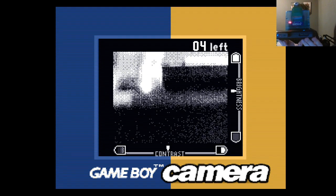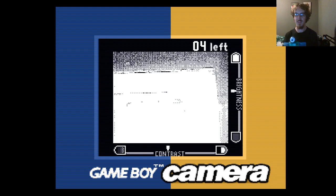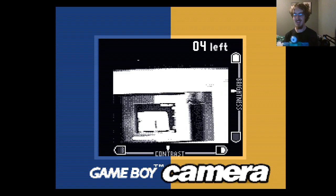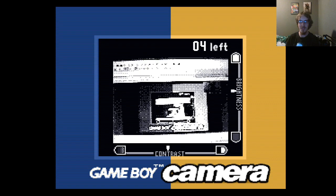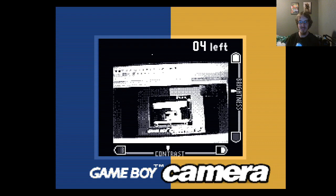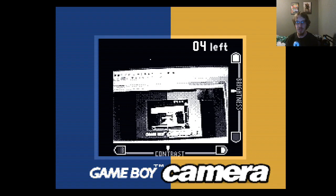Here it is. And here is the infamous pointing a camera at your screen and getting the infinite window effect — with a Game Boy camera. So yeah, here we go.